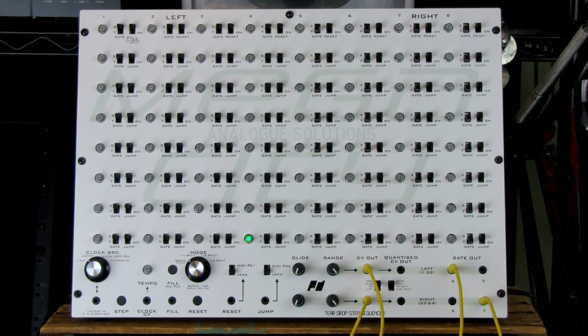This is the Analog Solutions Megacity. It is a 64-step, completely analog sequencer. It's also a two-track, 32-step sequencer. It has unique functionality that makes it a really fun but also creative tool. It is not locked into the standard sequencer pattern of a lot of sequencers, and I'm going to talk about that right now.